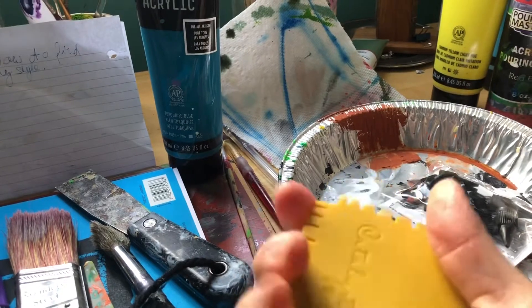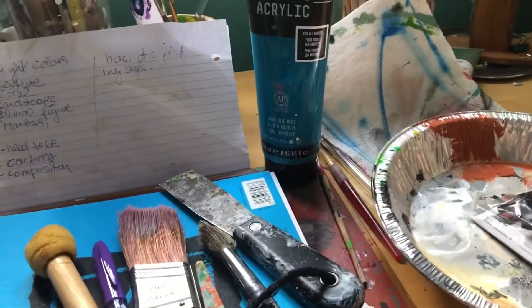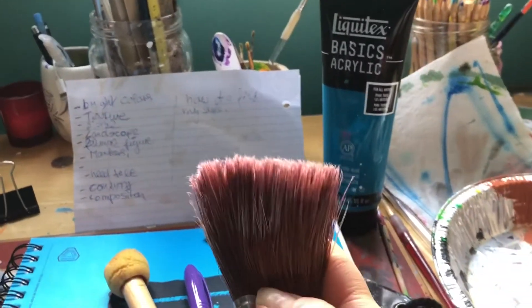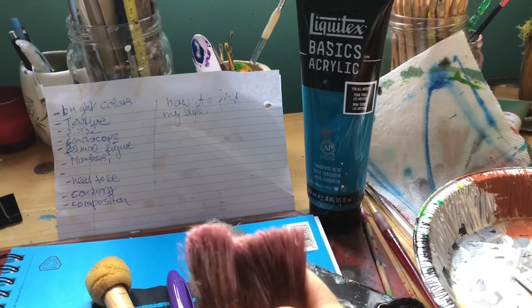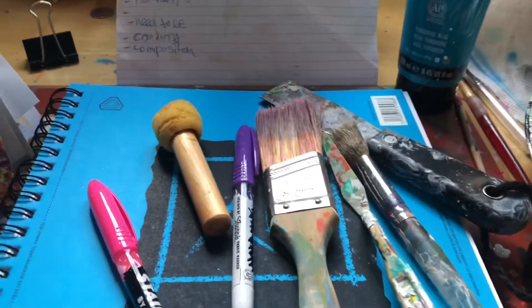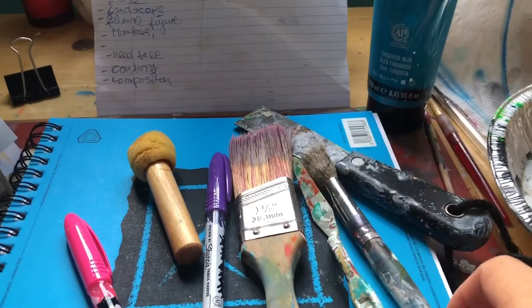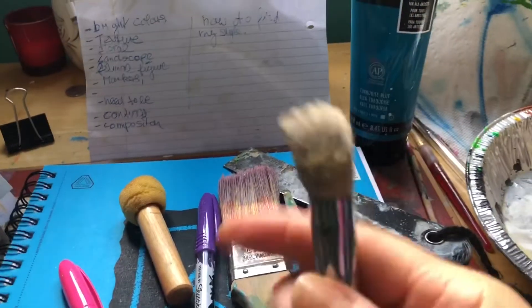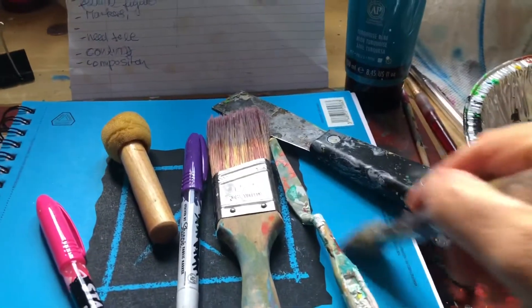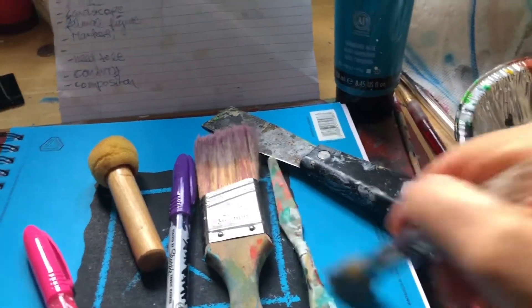Of course there are brushes, but I'm not a traditional painter — I just use old, worn brushes because I'm not good at cleaning them. I'm more of an abstract mixed-media painter. I have a big brush, and then look at this one — it's super old and crusty, but I like it because it can make all kinds of textures and designs on your canvas.